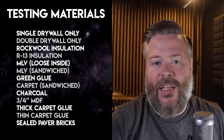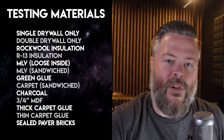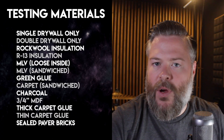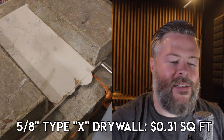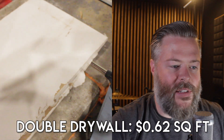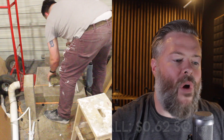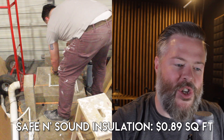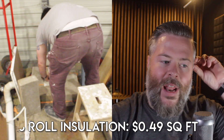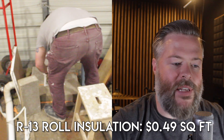The materials I decided to test were ones that had a good chance of being used in my studio build, or ones I had questions about. I started with just a regular sheet of 5/8-inch Type X drywall, the common material for soundproof structures. Then I put a double sheet of 5/8-inch drywall, then used Rockwool Safe and Sound insulation inside the cavity with a double sheet of 5/8-inch drywall on top. Then I did R13 insulation the same way.